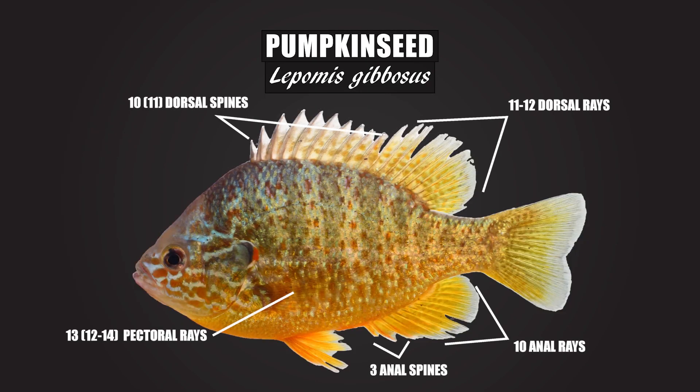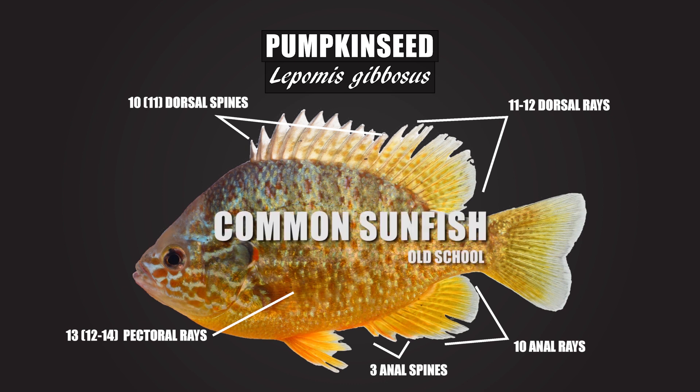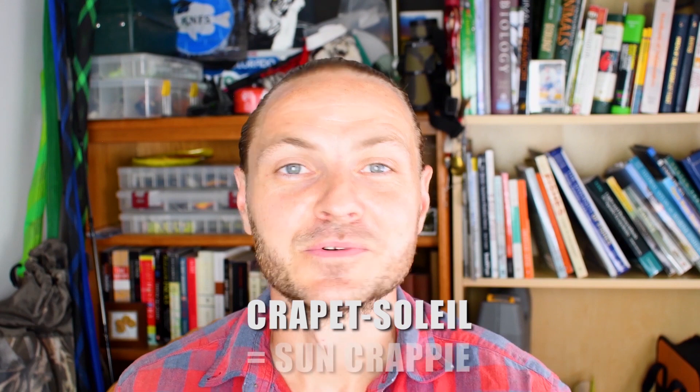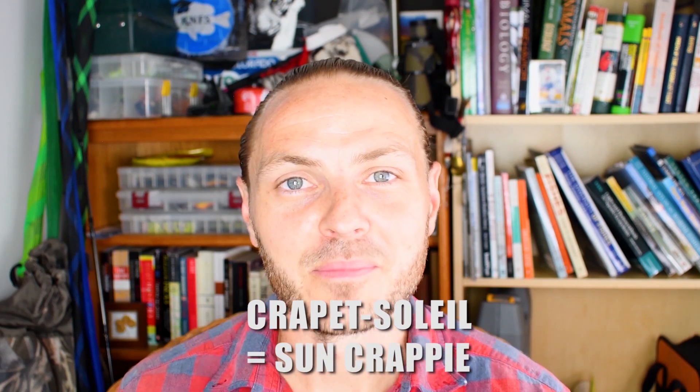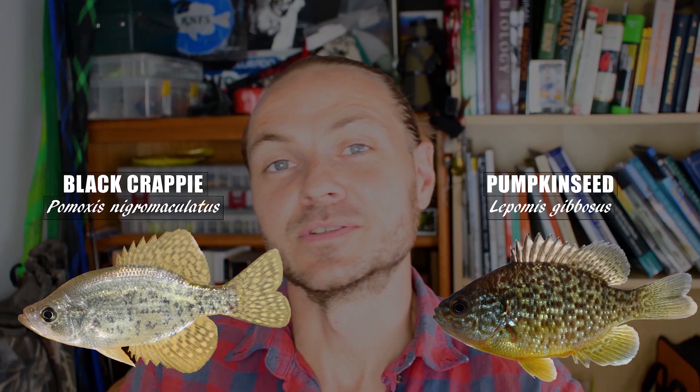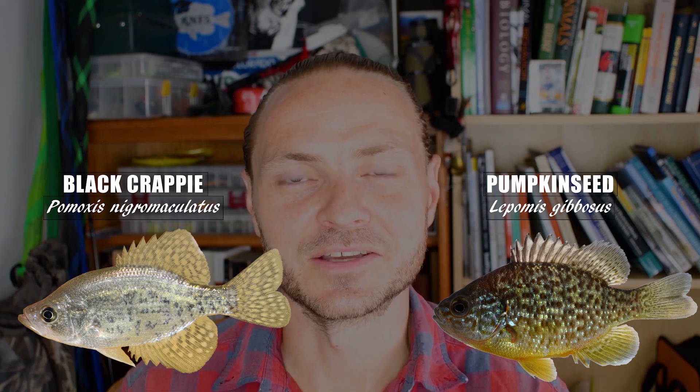The pumpkin seed also goes by some other common names you might have heard or even use, such as common sunfish, sunbass, sunny, punky, yellow sunfish, and for my French Canadian friends, "crapet soleil," which translates to sun crappie — but the pumpkin seed is not a crappie. The true crappies are in a different genus, but still within that same family of Centrarchidae, so they're sort of like distant cousins.